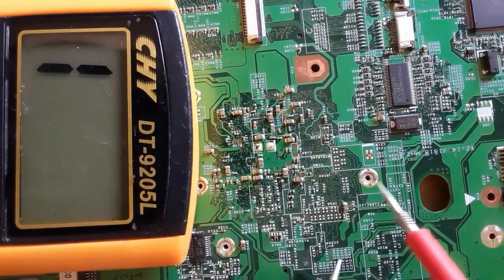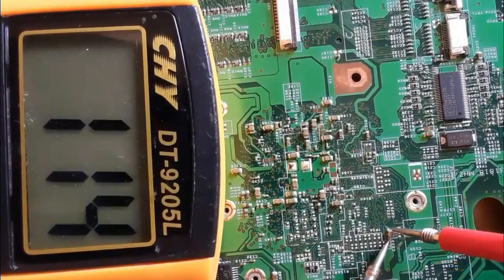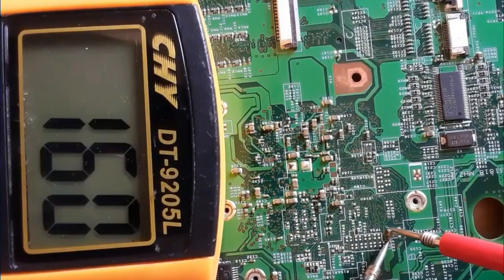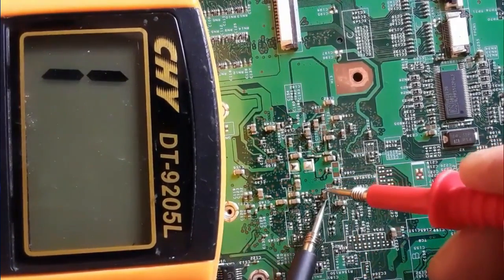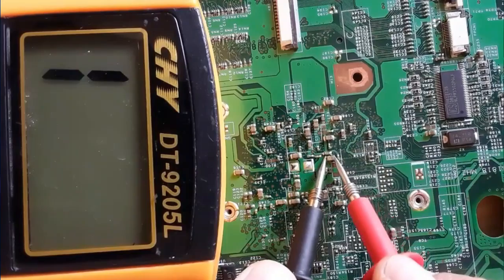This is the back of the GMCH. As you can see, even if we have 080, this value is normal because this is a GMCH circuit. Let's check this capacitor also.